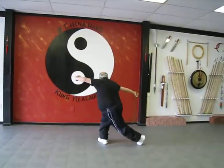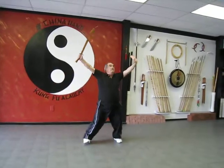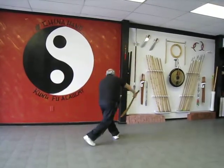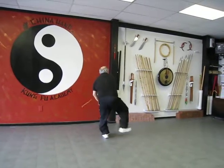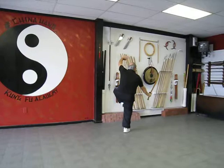Step behind, cut behind, turn, push up, continue to turn, push down, step, bring the sword up, bring the foot up, rooster.